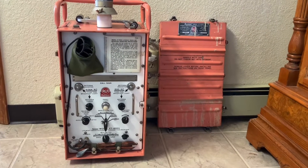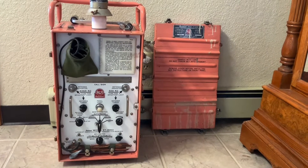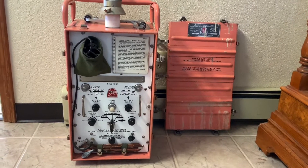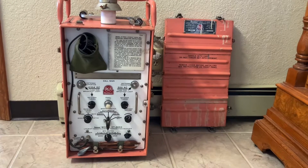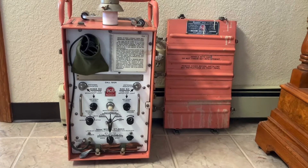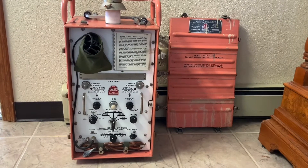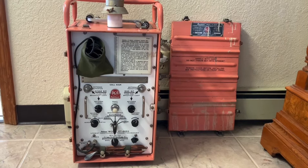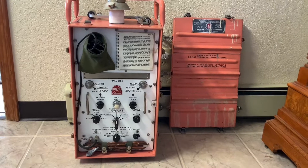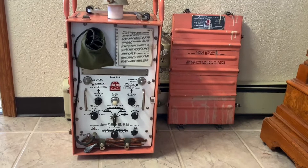This is an RCA radio marine model ET-8053 emergency lifeboat radio. Unlike the emergency radios that would normally be part of the lifeboat's equipment, these were stowed usually in the radio shack or radio room of a ship and would be taken along with the radio operator when they evacuated the ship under an abandoned ship order. This is also different from the standard lifeboat radios in that it both transmits and receives and can be operated manually as well as automatically.